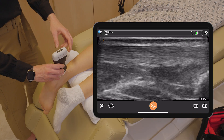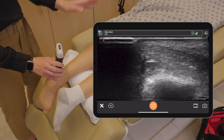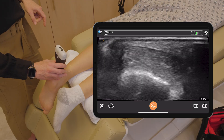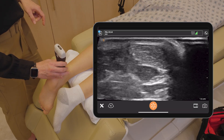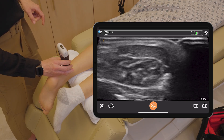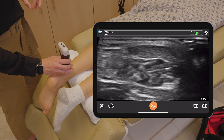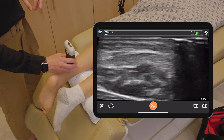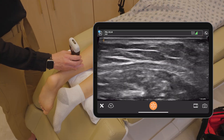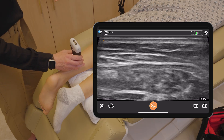I will also scan the Achilles tendon in a transverse orientation. I'm going to turn my probe 90 degrees with the probe marker pointing to the patient's left. This is the Achilles tendon in the center. We are seeing these punctate hyperechoic structures — this is a normal view. We are looking once again for anechoic areas or interruption and complete disruption of the tendon. You can see that the tendon flattens out as it becomes muscle.